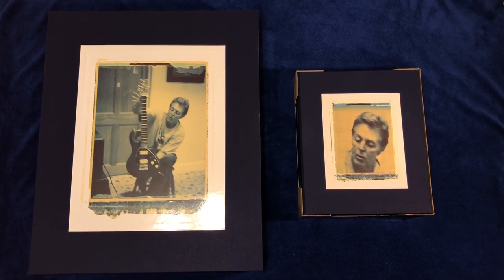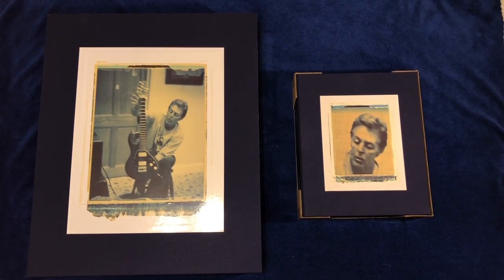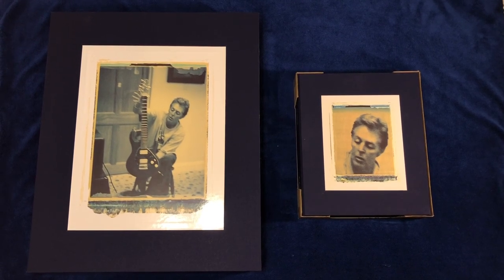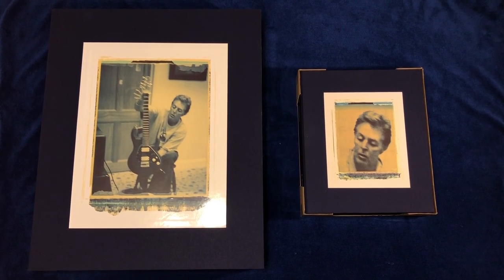Before I end this Flamin' Pie unboxing video, let me show you both of the Flamin' Pie box sets — the regular deluxe edition on the right and the collector's edition on the left. That wraps up this video showing you both the Flamin' Pie box sets. I just showed you the regular standard deluxe box set and the big gigantic collector's edition set. Hope you enjoyed seeing both sets in this unboxing video. Stay tuned for more videos, and thank you for watching. Please continue to stay safe.